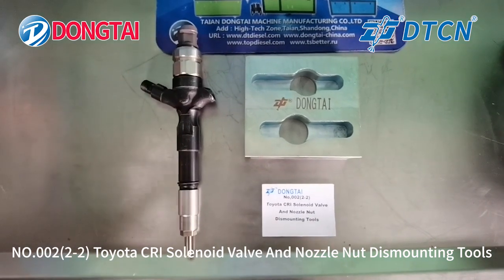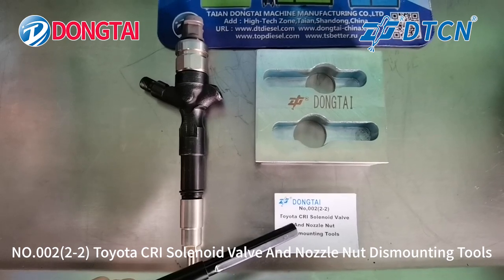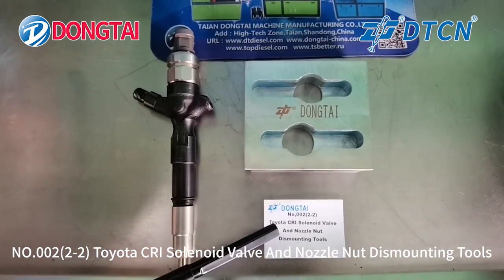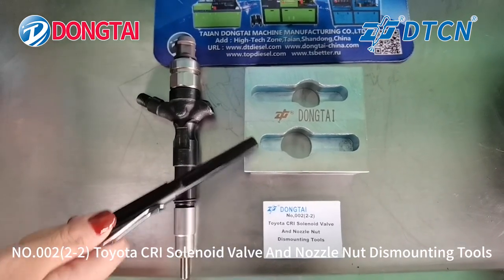Hello everyone, welcome to Taian Dongtang. Today we will introduce the number 002-2 Toyota Commonweal injector solenoid valve and nozzle nut dismounting tools.